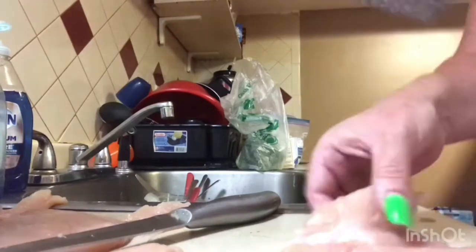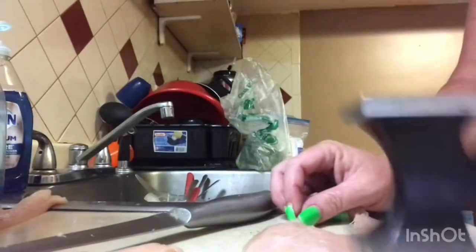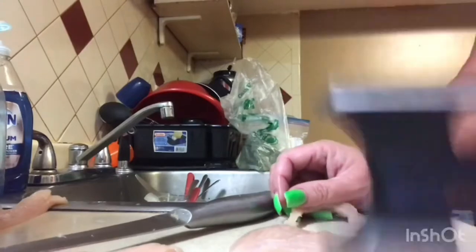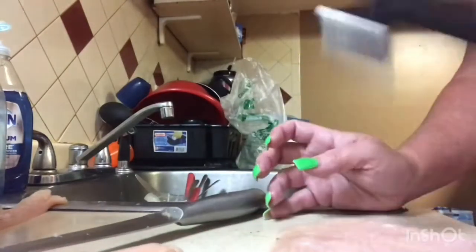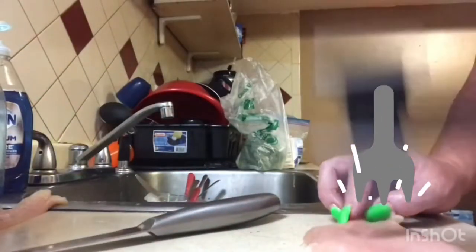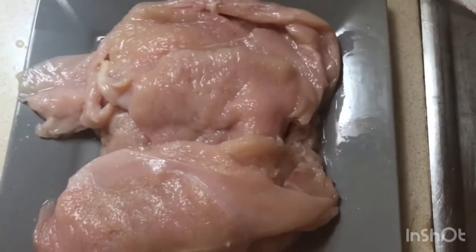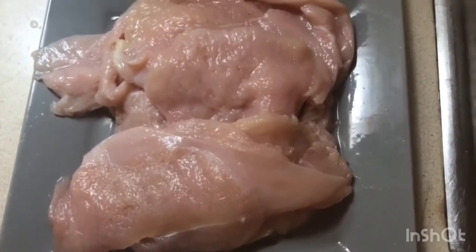Let's get started. Here I'm going to pound out my chicken cutlets that I have already cut up. You want to pound them out nice and thin. Here I am just pounding away — and here guys is all the pounded out chicken, nice and clean.